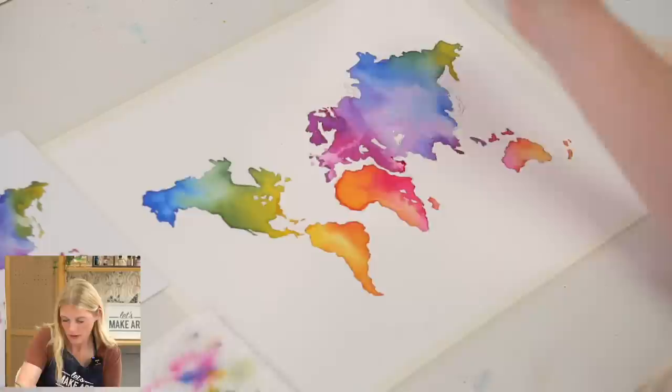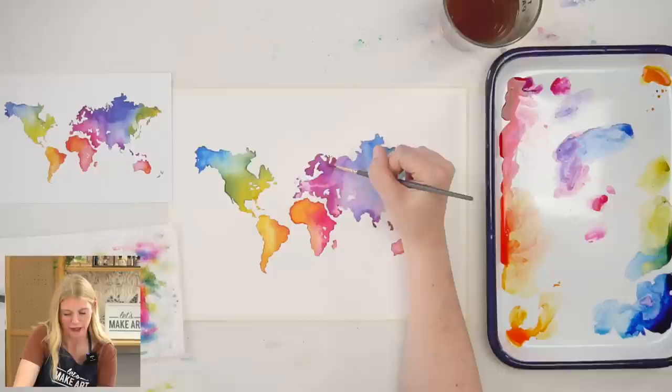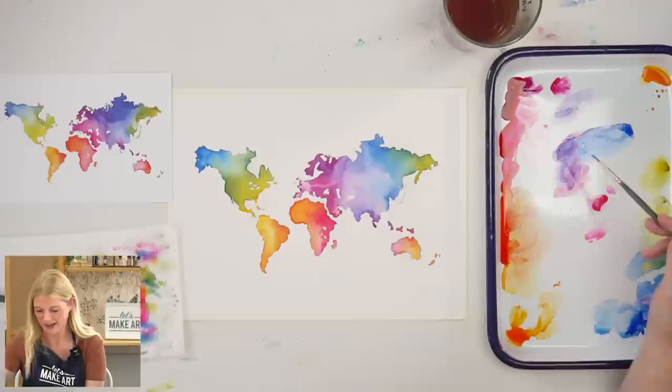If you're looking at a world map and you know your geography and you're like something is missing — or where's New Zealand — feel free to add it. Or if you know the shape of the bottom of a continent or country fairly well and that is not it, go ahead and change it. Do what you think is right — I will support you in that.